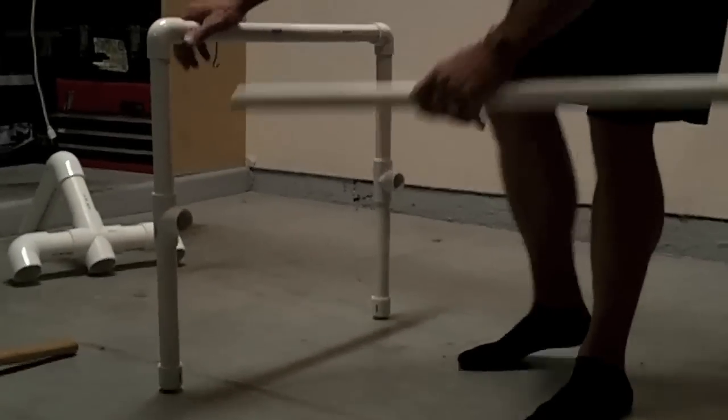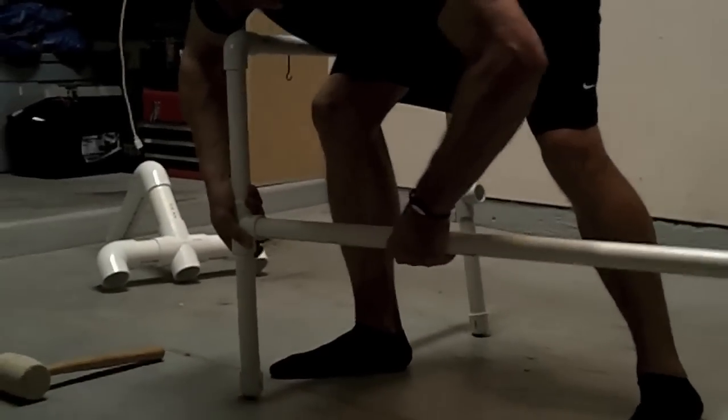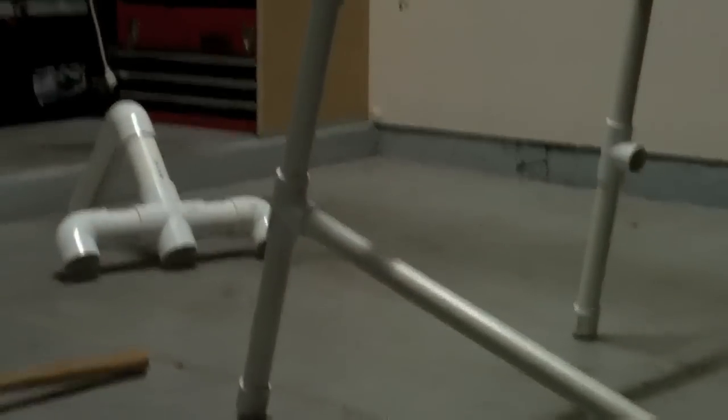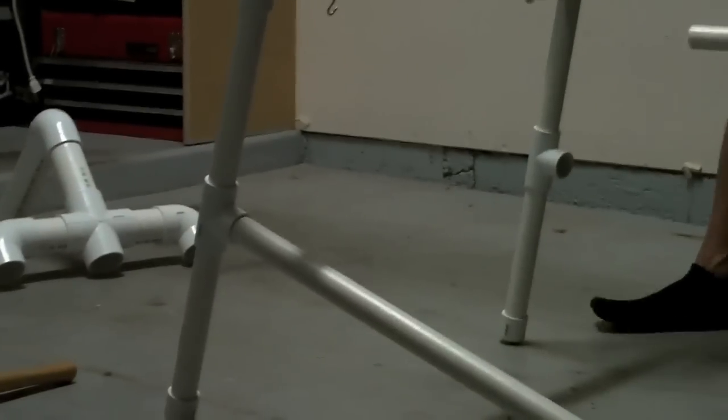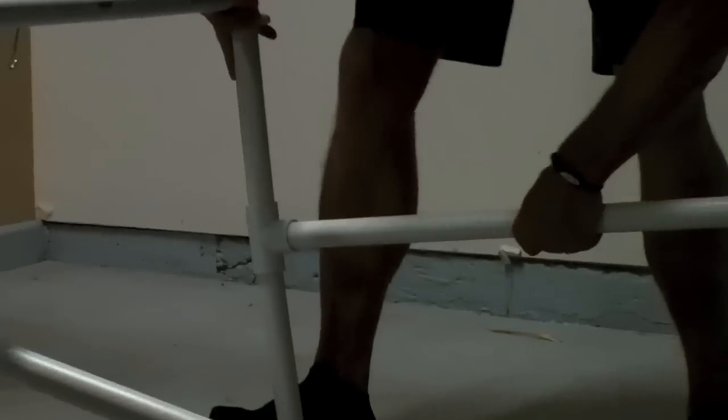Now that I've finished my front and rear supports, I'm going to attach my 36-inch spans, which provide length to the unit and stabilize the entire platform so I can add my nutrient flow tubes to the top of the unit.